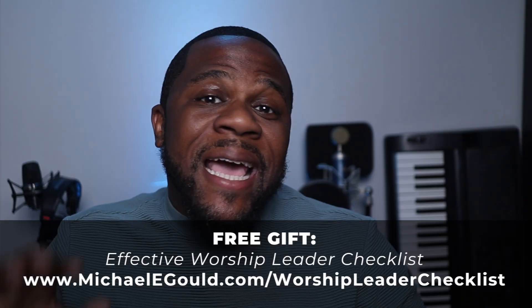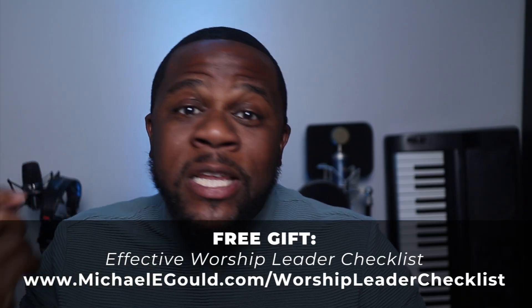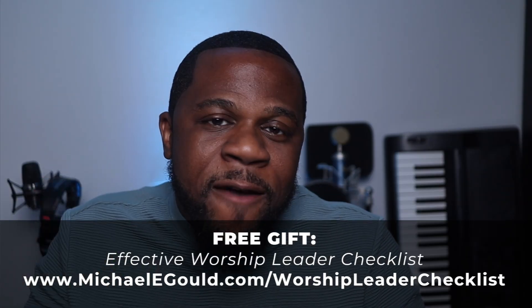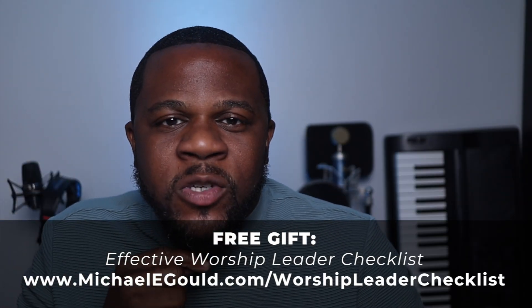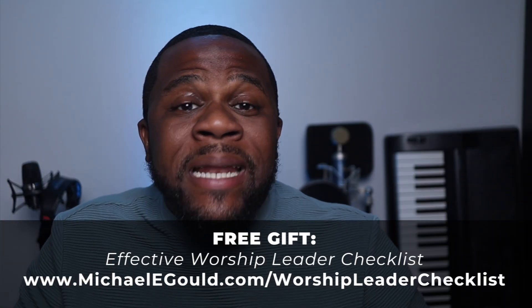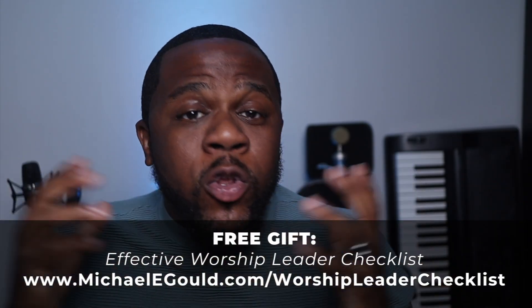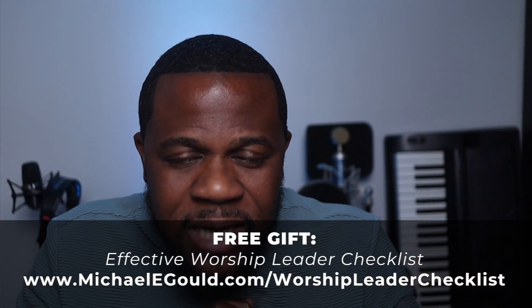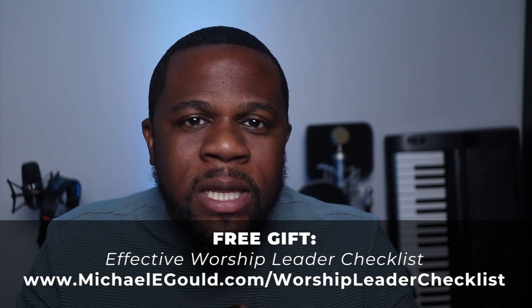But before we get started, I want to give you something. It's called my Effective Worship Leader Checklist. This checklist has 10 tips on it that can help you to lead worship more effectively and remind you of the things that you should be doing every time you get up in front of the people to lead worship. You can get that for absolutely free right down here in the description below, or you can go to michaeleagle.com/worshipleaderchecklist. Don't forget to like and subscribe so that you can get notified anytime we post a new video, which is typically weekly.